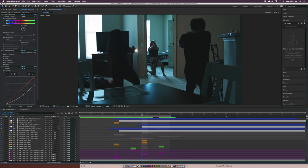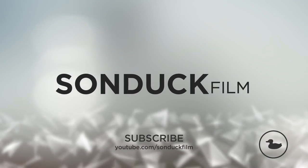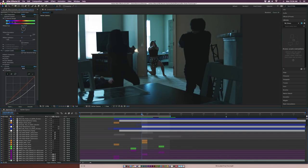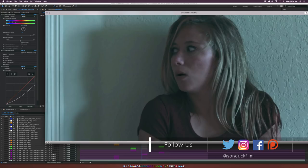In this After Effects tutorial, we're going to composite gunshots from our new short film, Shrouded. Hey, what's going on internet? Josh Noel from Sun Tuck Film. If you haven't checked out our short film Shrouded yet, I'll provide that link in the description so you can go ahead and watch that. But in this tutorial, we're going to be focusing on this one shot, and this shot looks like this in the actual film.